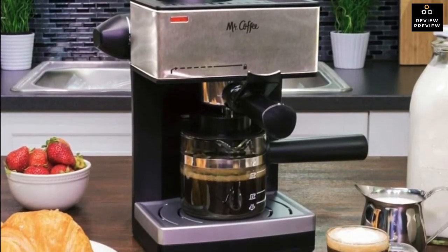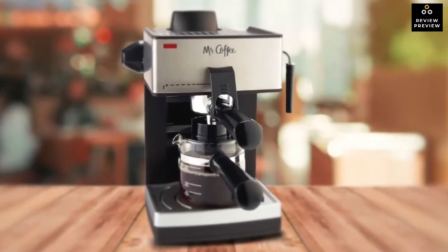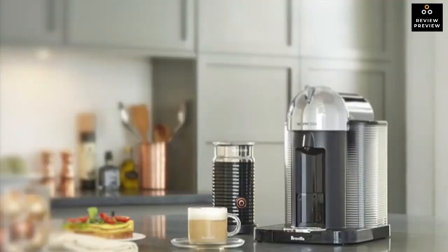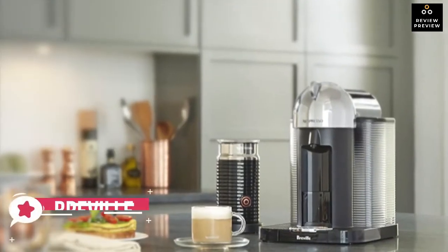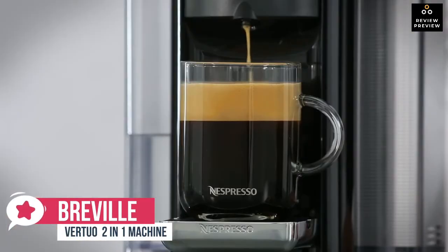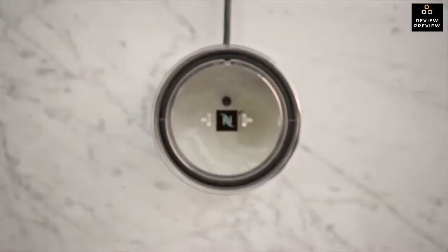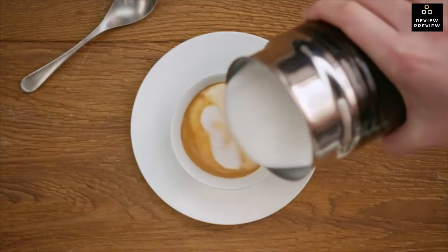At number three is the Breville Vertuo coffee and espresso machine. The Vertuo is a two-in-one coffee maker and espresso machine. It is more expensive than most single-serve coffee makers, but may be worth the extra money if you want to make both beverages.